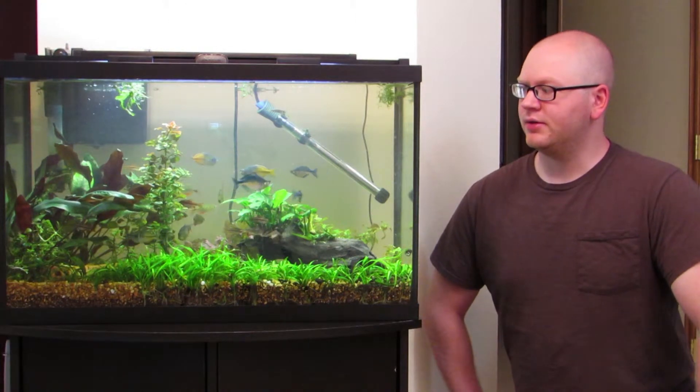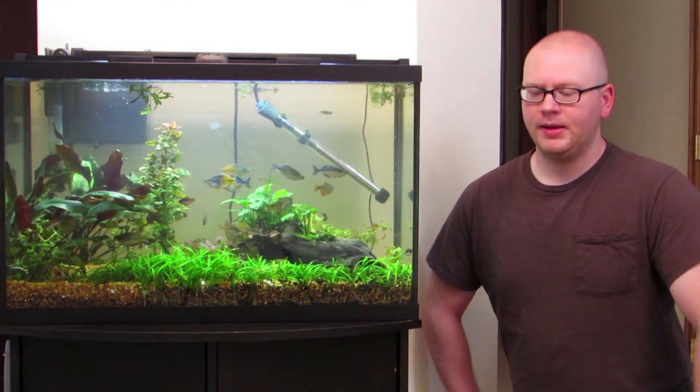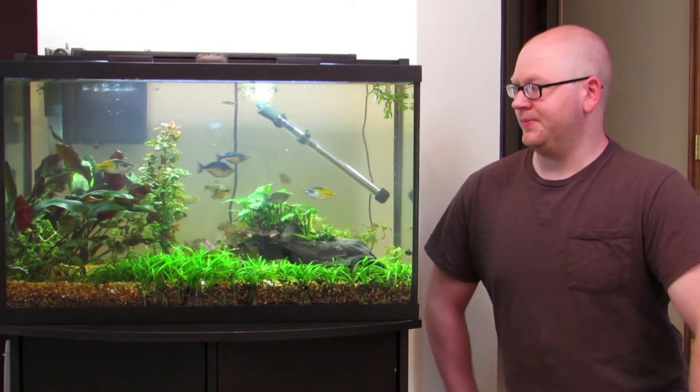The last video I did was about the clown loach I got by trading in all that Ludwigia at the local fish store I go to. Well, he passed away. I never found the body — he didn't jump out, I looked behind the fish tank. I think what happened was...